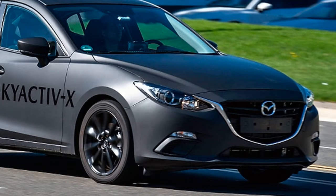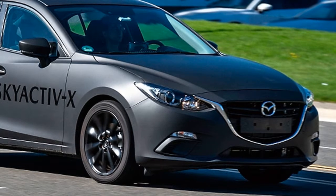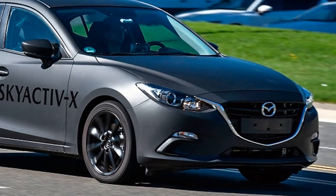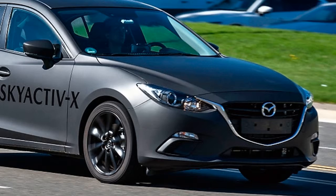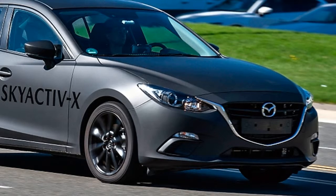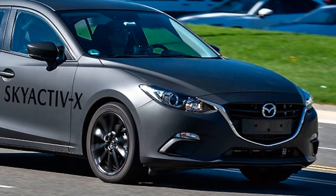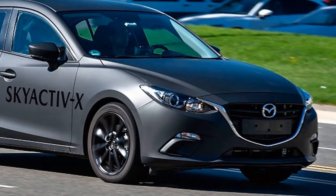The matte black Skyactiv-X prototype looks like a rough Mazda 3, perhaps reconstructed after a bad wreck by an over-enthusiastic owner of a spot welder and lots of gaffer's tape. Ripped ducts poke out of the dash sending two breaths of conditioned air to no one in particular. Even its revolutionary engine, the thing we're here to experience, is entombed in a massive, nondescript cover to mask its unseemly noises.